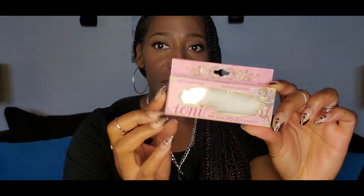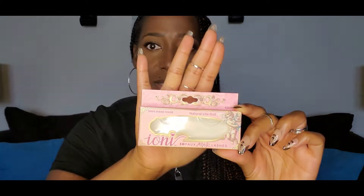It is concealer under my eyes, powder, bronzer, and of course I have on lashes. These are the lashes that I get from the Dollar Tree, and I love them. They had them so I snagged up all they had, and it is the Ioni 3D Faux Mink Lashes in the Natural Light doll. I think they are just so pretty, just natural looking. I love them. Dollar 25 at Dollar Tree.